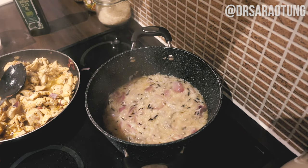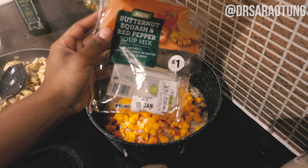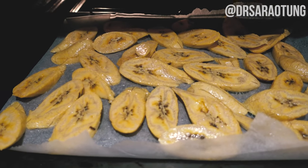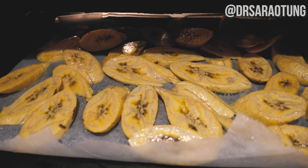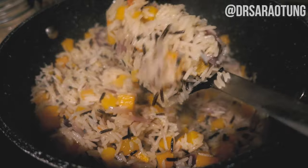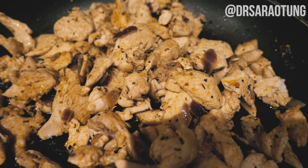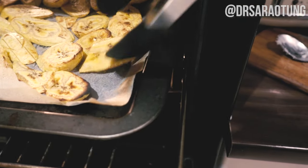The rice is nearly done and simmering nicely. At this point I'm adding the vegetables — the butternut squash and red pepper mix — and stirring that through. The plantain is getting nice and brown on one side on a high heat. We'll flip them over and brown them on the other side. It tastes good — nice and hydrated!